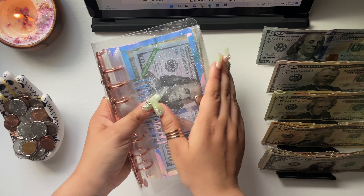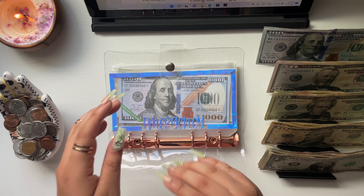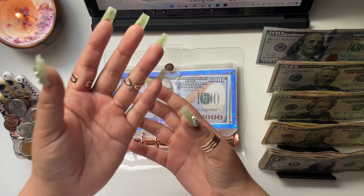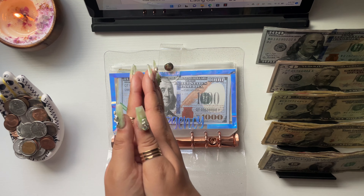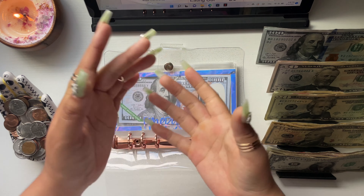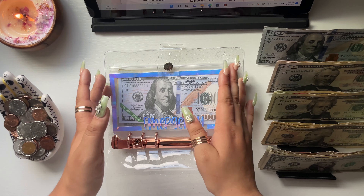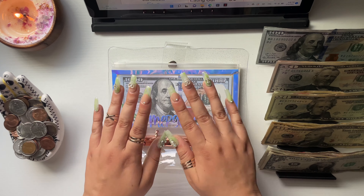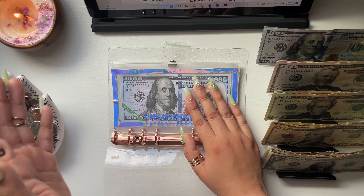Now we're going to cash stuff my high priority binder — this is part of my sinking funds. A sinking fund is a fancy term for savings, but when you have multiple categories you're saving up for, you say sinking funds. I picked that up from the Dave Ramsey cash envelope method. I have two sinking fund binders — this high priority one and a low priority one — and I don't pull from them unless I have to or it's time.